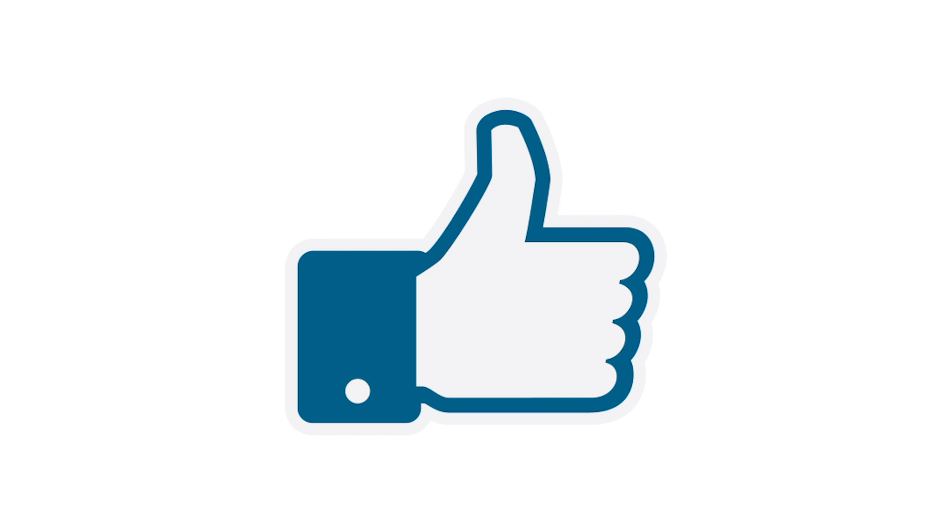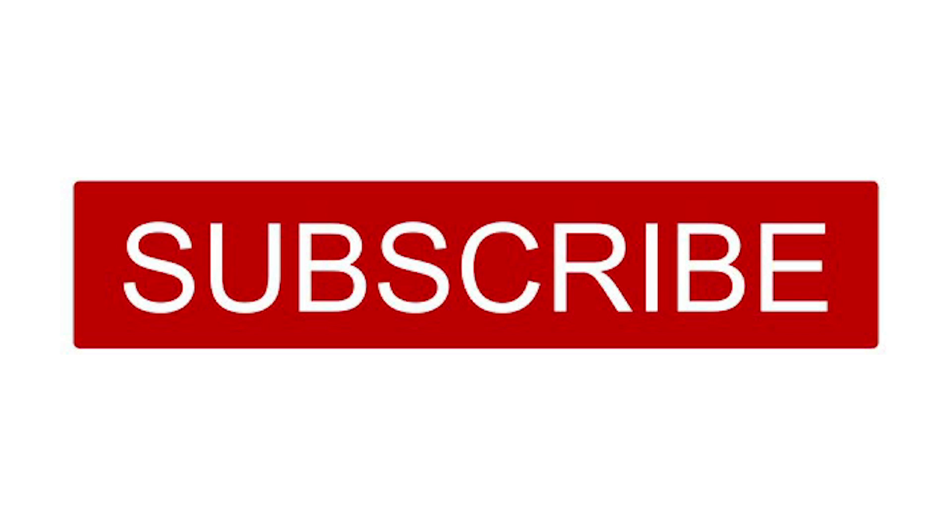Before we get started, if you like this video please hit the like button below, and if you'd like to see more videos and be notified as soon as we post a new one on YouTube, please hit the subscribe button below.